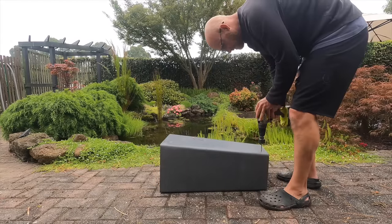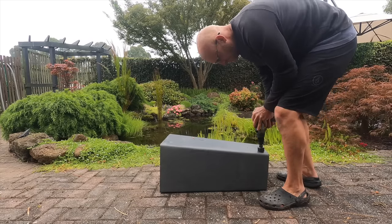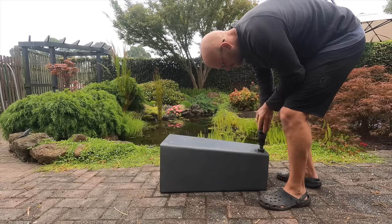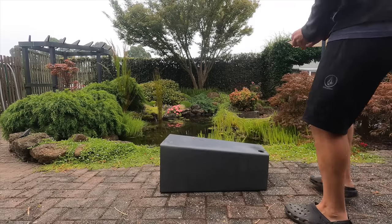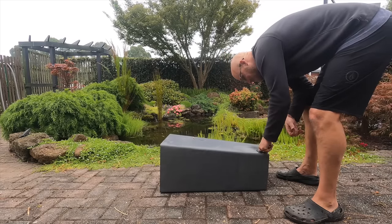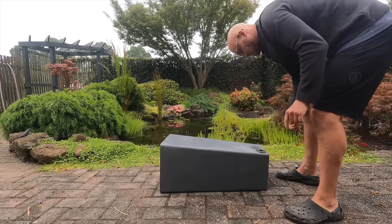A bog should have an easy way to be cleaned and flushed. Here I'm drilling a hole at the bottom of the filter to allow for a clean-out valve. The beauty of working with plastic is it's very easy to make holes. To create a watertight seal I'm using a one-inch or 25mm uniseal.